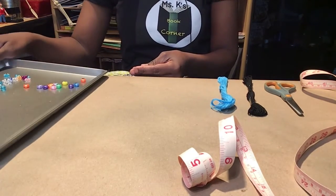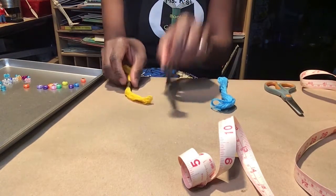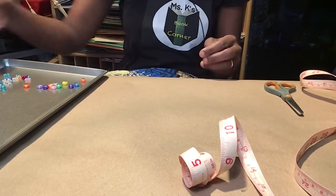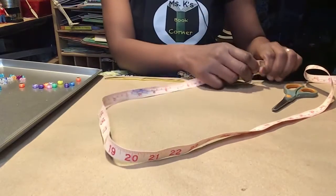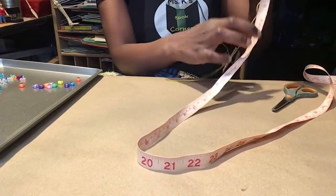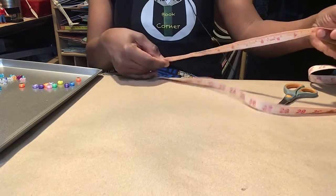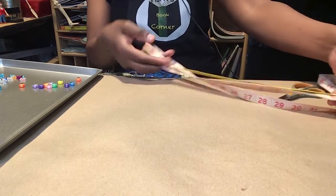So let's get started. My two colors that I'm using today are black and yellow. You could choose which colors you want. I will go ahead and measure for you just to show you how it's done. Mine is approximately 14 inches.